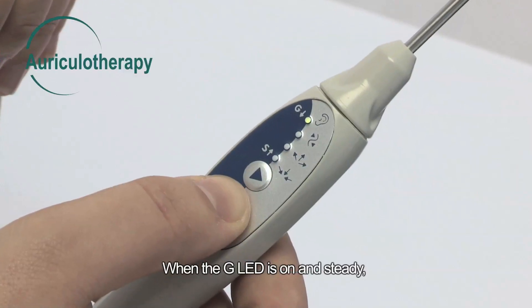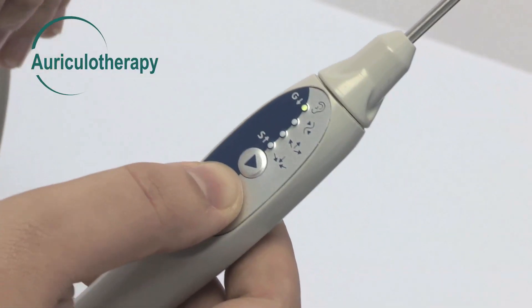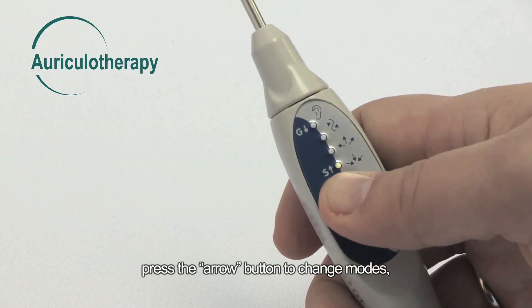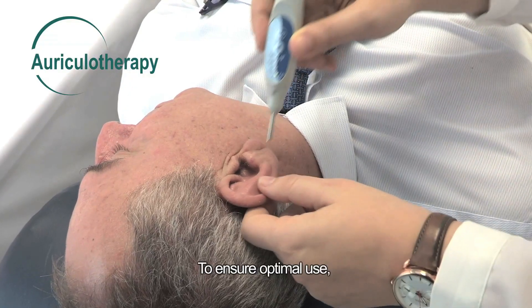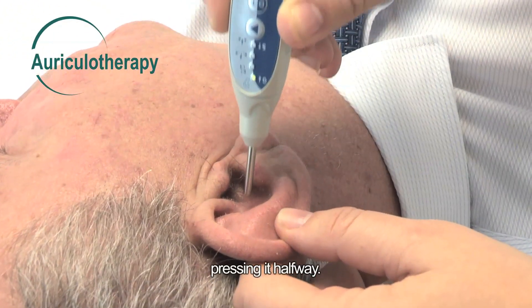When the G LED is on and steady, you can search for low impedance points. If you are looking for high impedance points, press the arrow button to change modes. The S LED will then come on and be steady. To ensure optimal use, keep the electrode perpendicular to the skin, pressing it halfway.